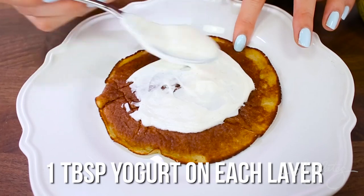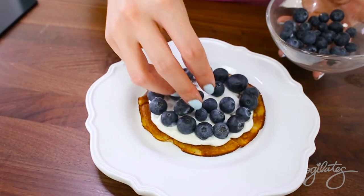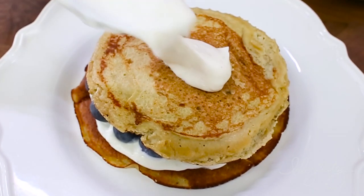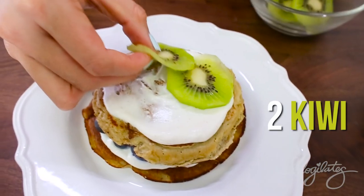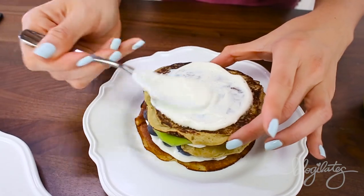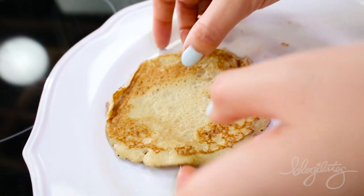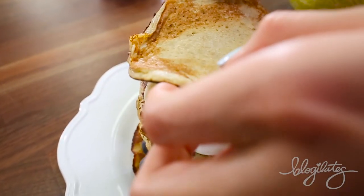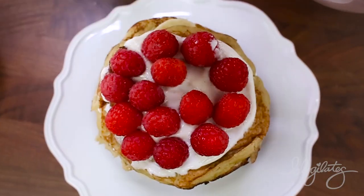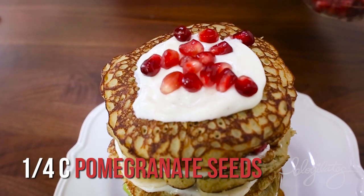Now grab your yogurt — you can use Greek yogurt, coconut yogurt, whatever works for you. We're going to go in rainbow order. I'm starting with the blues on the bottom with blueberries. Then with every layer, just slather another coat of yogurt on. Now we're going into our greens with the kiwis, and we've got peaches for the orange color. Next layer, banana for the yellow. We've got our reds with the raspberries, and just for fun I'm going to do another layer with some pomegranate seeds and strawberries.